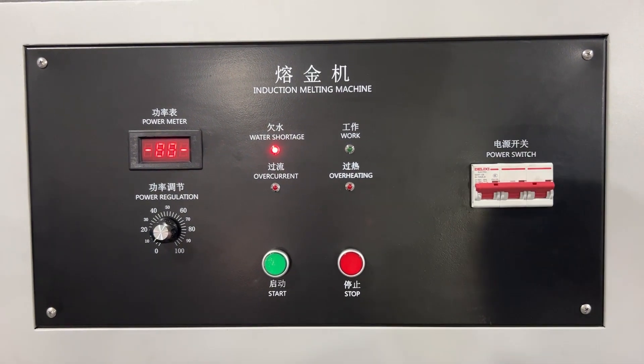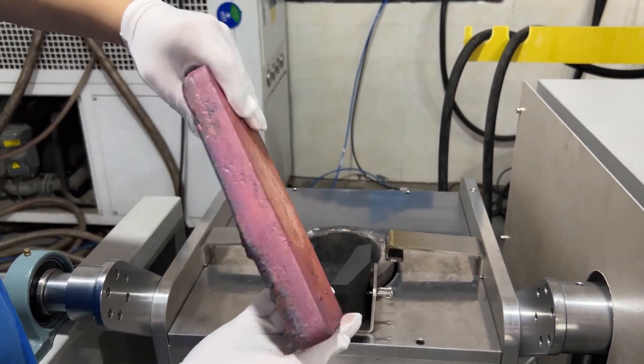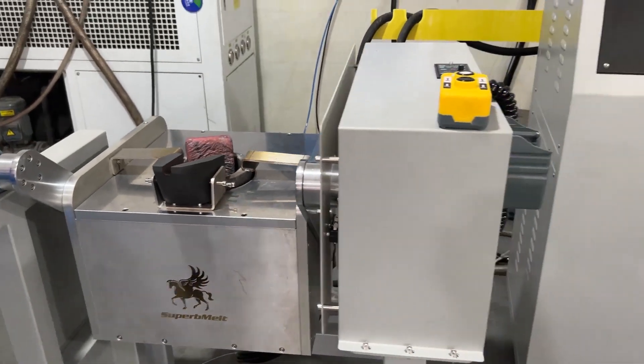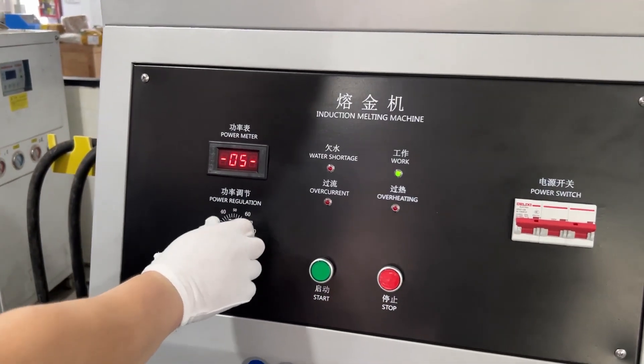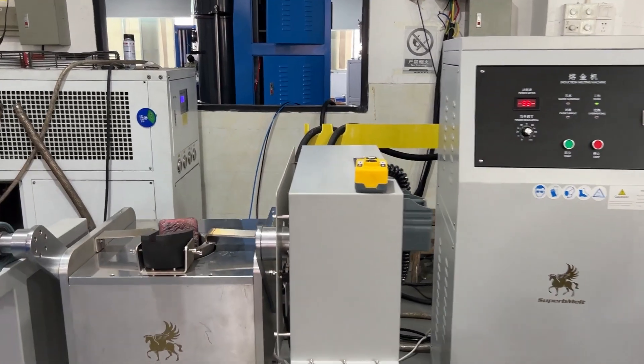Turn on the main power supply of the main engine and put the metal in the furnace head. This smelting furnace can accommodate different shapes of metal for melting. Press the start button, adjust the power to the maximum, and the metal will begin to smelt.